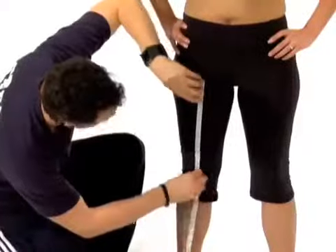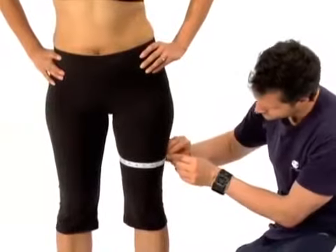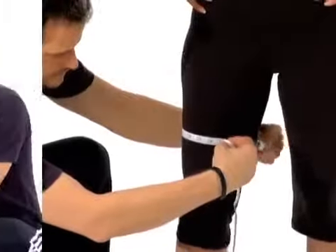And your thighs. Your thigh measurement should be taken halfway between your inseam and your knee. Make sure that your weight is evenly distributed and that your feet are shoulder-width apart. Make sure that you do your right and your left leg.